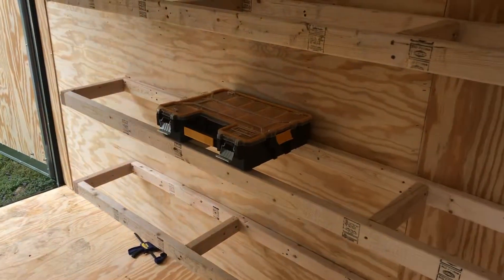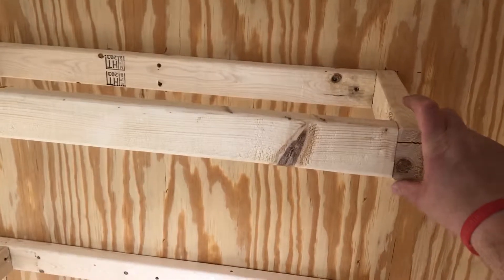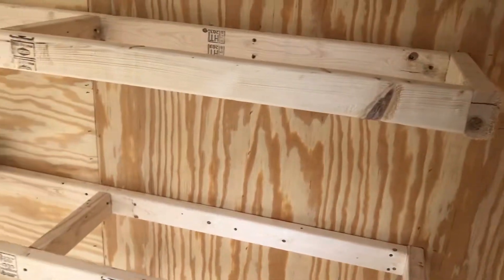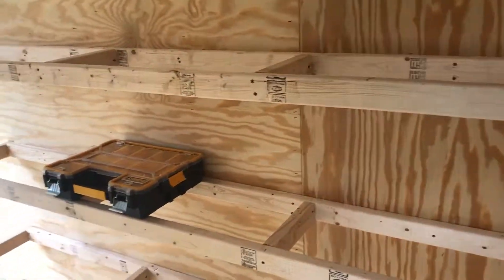It'll be 15 bins total — five on each shelf. I'll put a fascia board on here once the plywood goes down. I only have a 1,500-pound payload in this trailer, so I'm trying to keep it light.